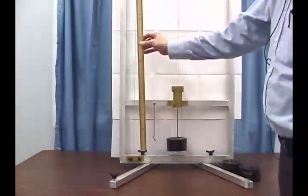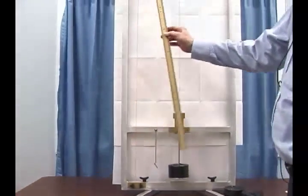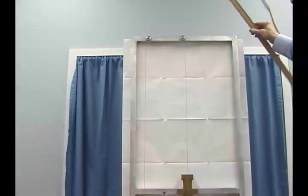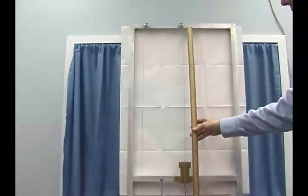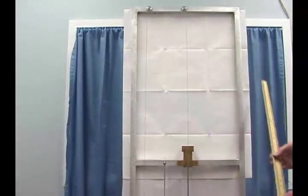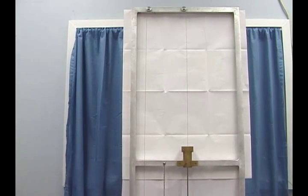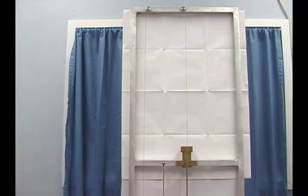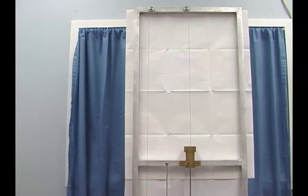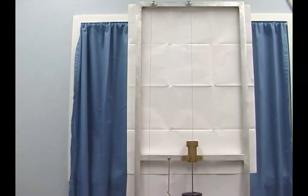We need the length of the wire. Using a meter stick to measure up to the top, across over the two pulleys, and down again to where it's clamped, we find the total length of the wire is 1.9 meters. This is a 1.9 meter length of brass wire. The radius of the wire is 0.285 millimeters.